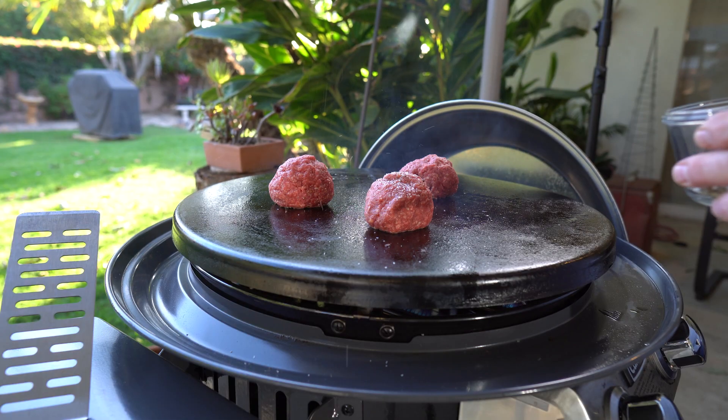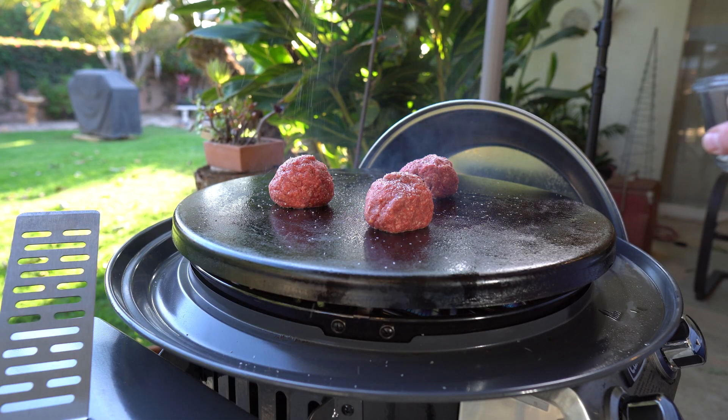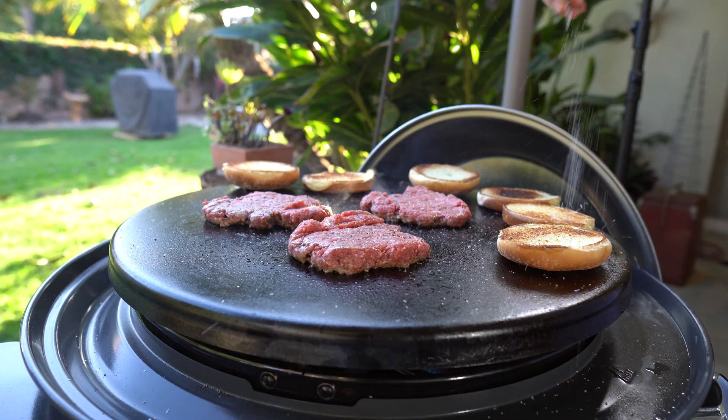Secret number three: season, season, and more season. I can't say it enough. Every step in the process, you want to throw your favorite seasoning on there. In this case I use salt, pepper, garlic — real basic, granulated. You want to season the balls of meat, you want to season the buns, you want to season the meat when it goes on the grill, and as you're building the burger. Please add seasoning every step of the way. You're not going to over-salt your meat.